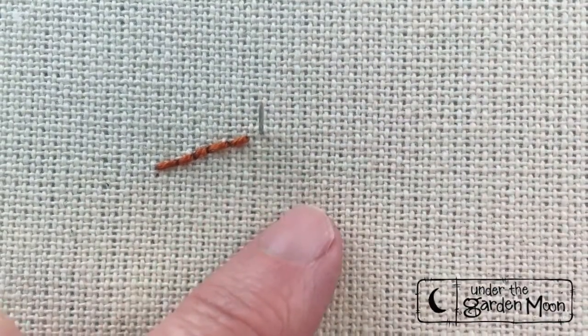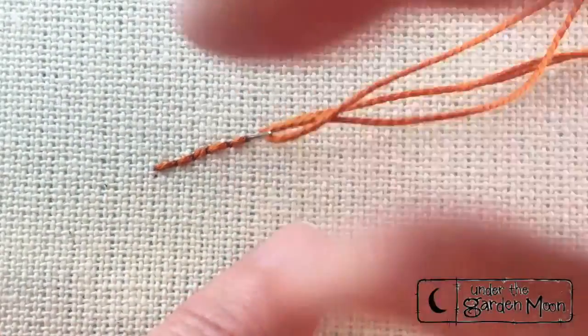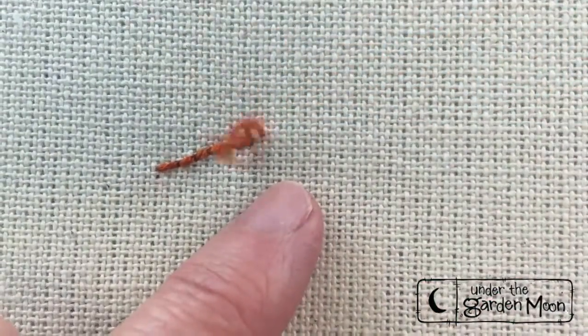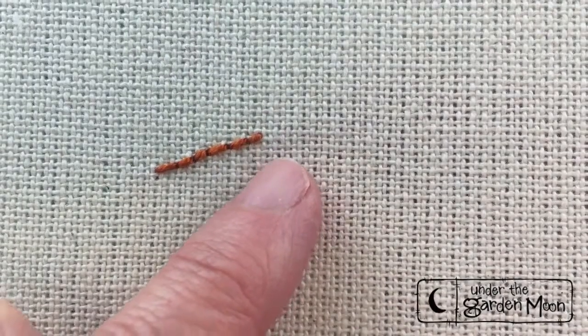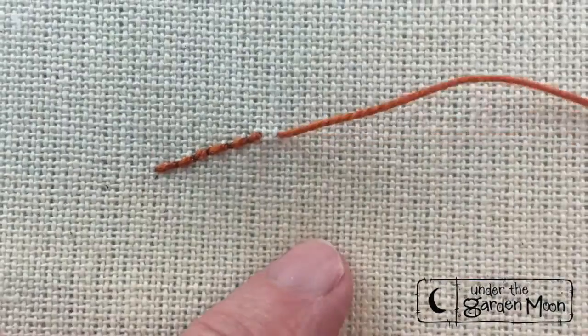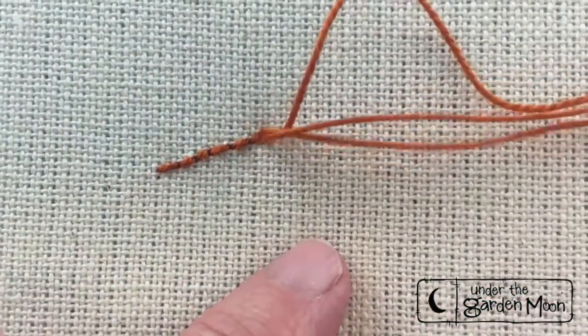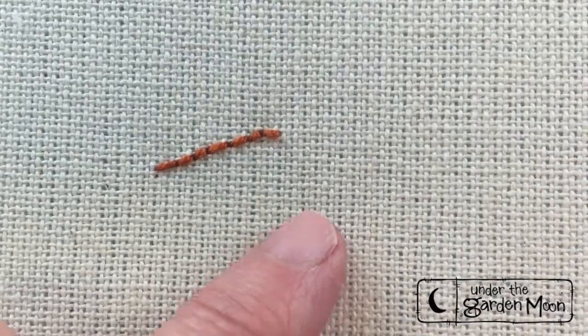I have the best luck when I stab stitch, like I'm doing right now, where you come up and pull your thread and then you go down and pull the thread. But you can do the stitch by sew stitching if you'd rather.